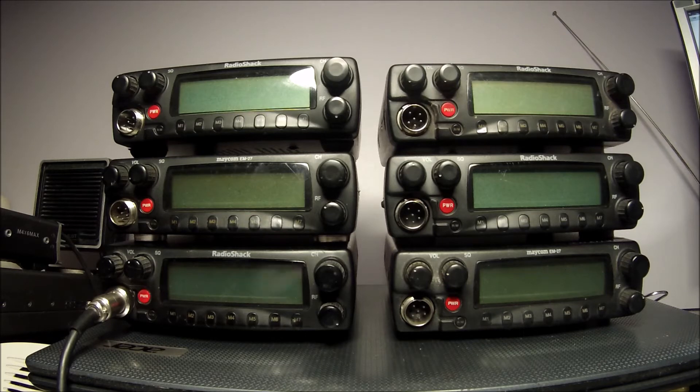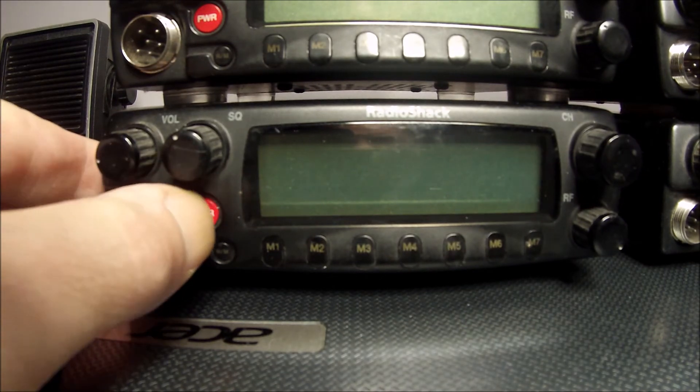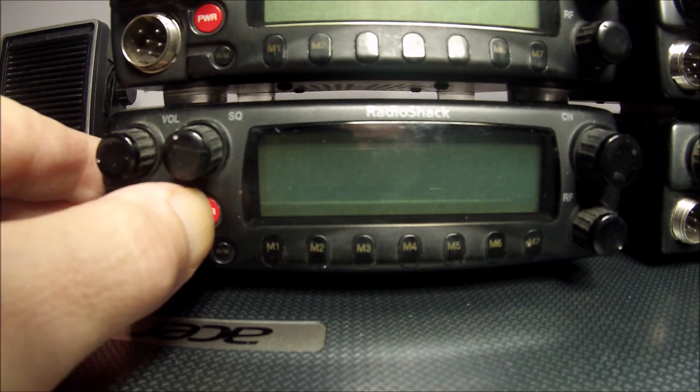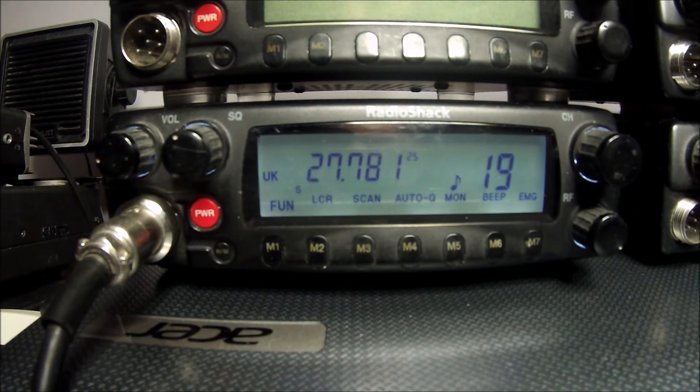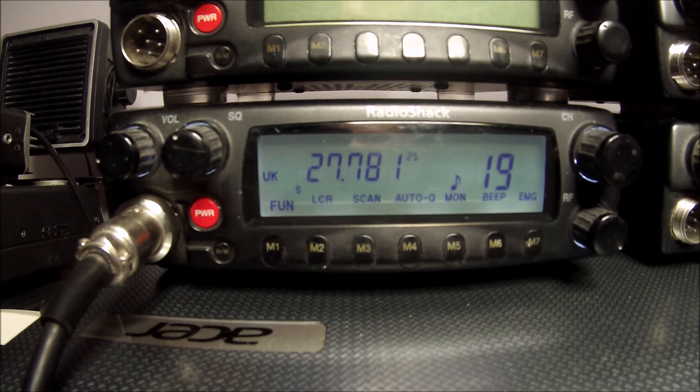First of all make sure you have a working radio. It's booted up into the UK legal 40 band — let's check it's actually working. Yes, I can be heard on another radio. Usually when the switching transistors go, it will indicate it's transmitting on the screen but there will be no RF output. So that is a good way of checking if the transistors have been eaten away.